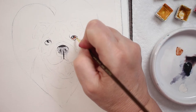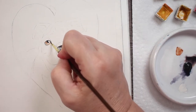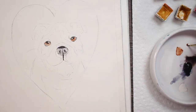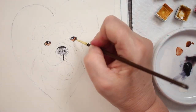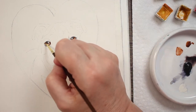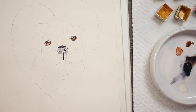I'm painting in the actual iris of his eye with a little bit of burnt sienna, going right up to the pupil. Then I'm taking a little bit of burnt umber and, while it's still wet, just putting in a few shadows around his eyes and inside of his eyes.